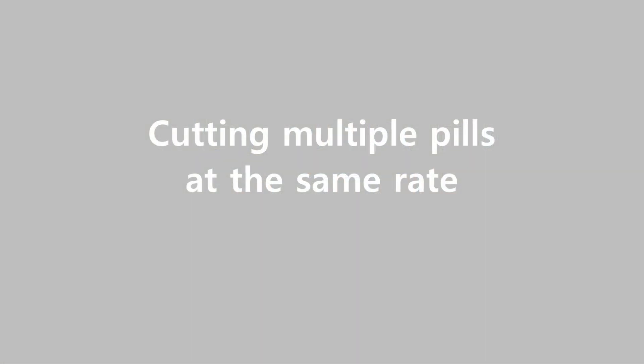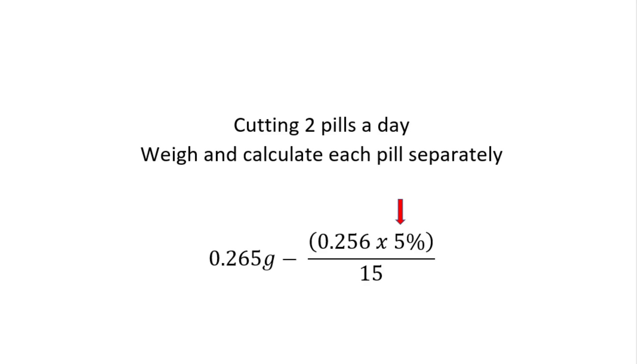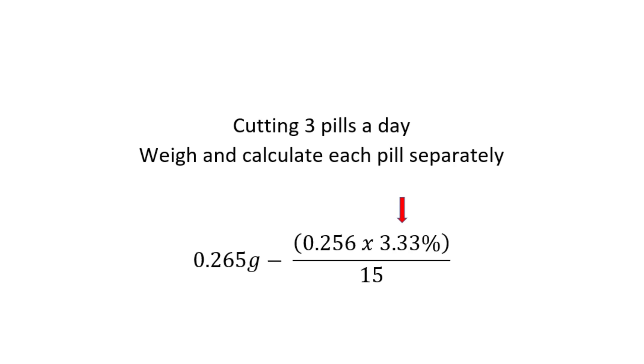If you feel that you need to maintain a consistent dose throughout the day, what you can do is measure each pill individually. If you're dosing twice a day and using two pills a day, calculate it out exactly the same as you would with one pill, but cut the taper rate in half — from 10% down to 5% — because you're actually cutting two pills. If you cut two pills at 10%, you'd be reducing by 20% a month instead of 10%. If you're cutting three pills a day, cut that taper rate from 10% down to 3.33%, so you're still tapering at a total rate of 10% per month.